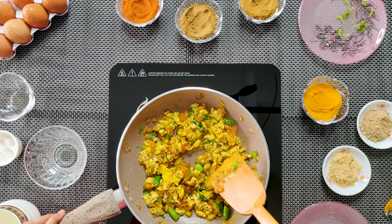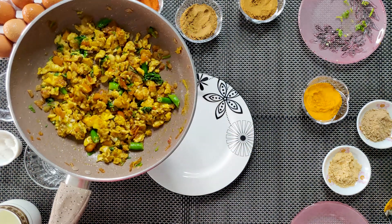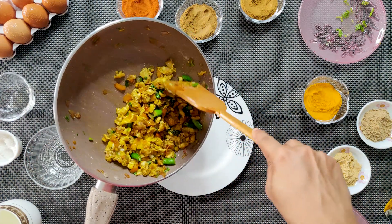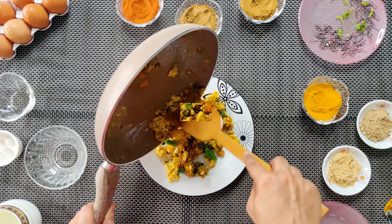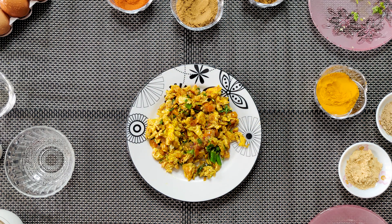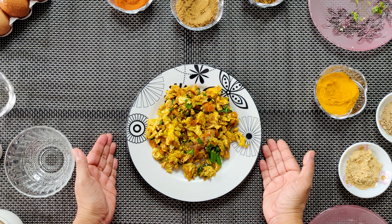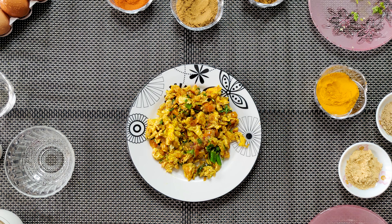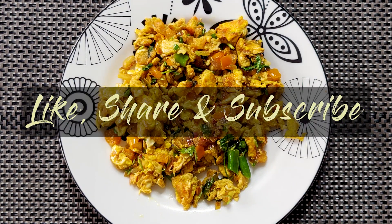તોઈરી હયે ગાલા - આમાદે દેશી-સ્ટાઇલ સ્ક્રંબ્લ એગ. આમરા એક્ટી સારવીં દીશે આખણ પોરીબેશન કૂરભો. [Our desi-style scrambled egg is ready. We will now serve it in a nice dish. If you liked my recipe, please like, share, and subscribe to my channel!]